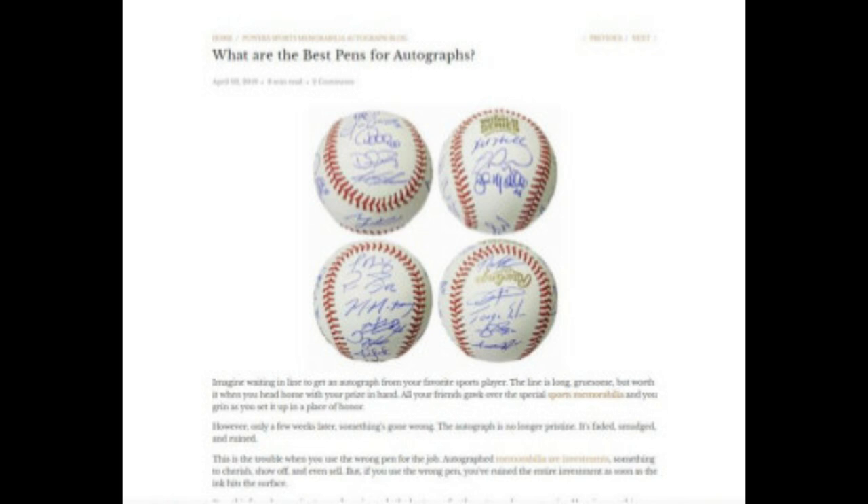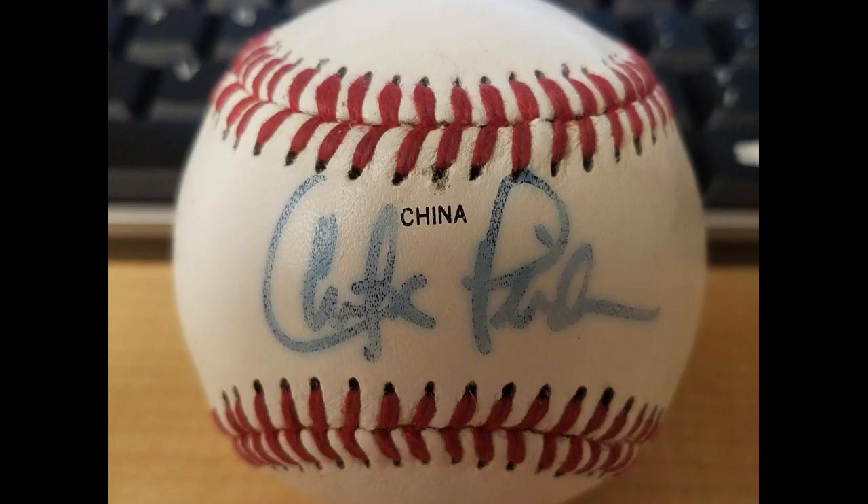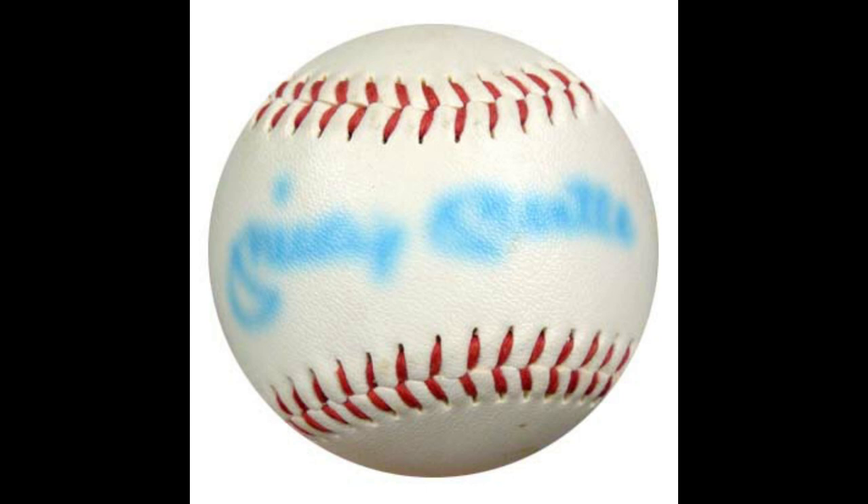So why not get a baseball signed in sharpie? We're talking about official major league baseballs here — don't even waste your time buying those China balls signed in sharpie, those things will last you about two weeks. Number one, the signature tends to bulk together because the sharpie tip is a lot thicker than a ballpoint pen, so you won't get as clean and crisp an autograph. You also can't really do inscriptions, so if you wanted something personalized or a statistic added, it's really hard to do with a sharpie.